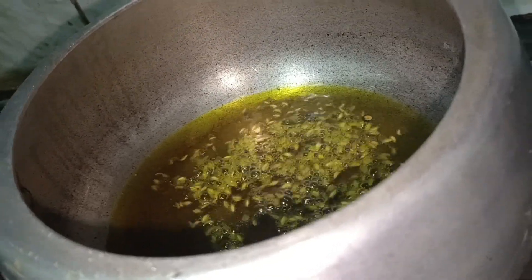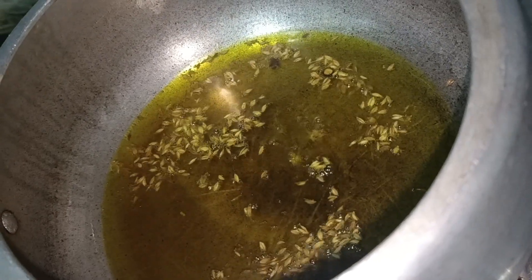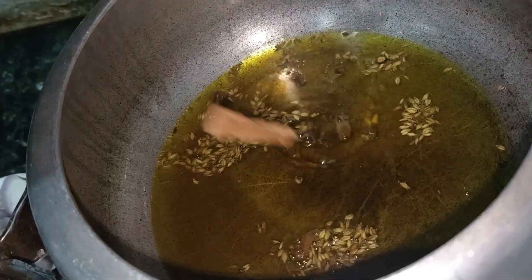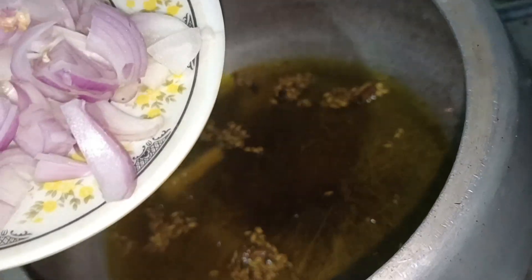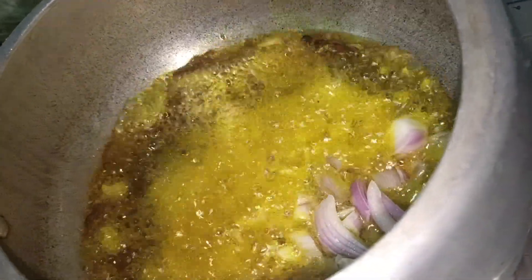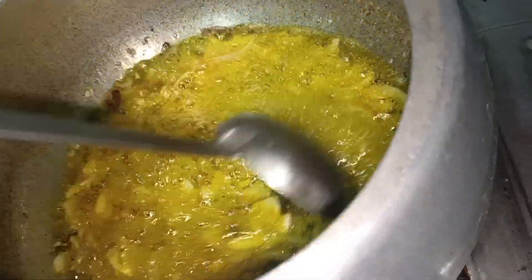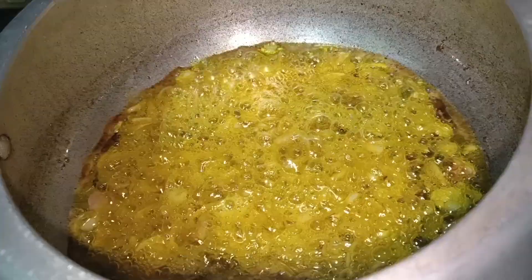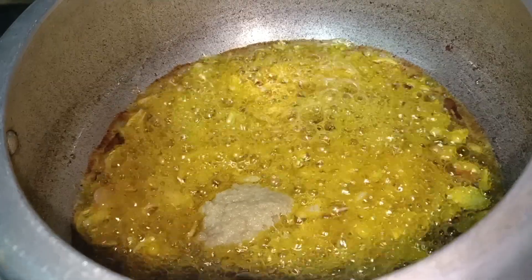First of all, we will take a cooker. We will add some oil. We will put it on heat and add hot pepper. We will add banana, long garlic, and all the things we will add. Then we will put it into a pan. I have measured the quantity according to my preparation, and I have made it a little bit, then we will fry it a little bit.